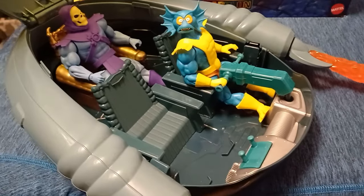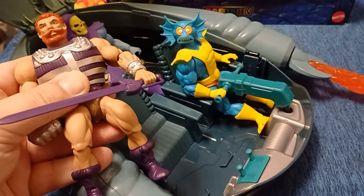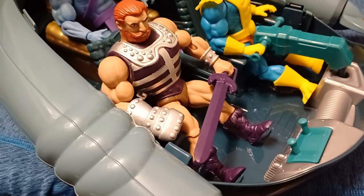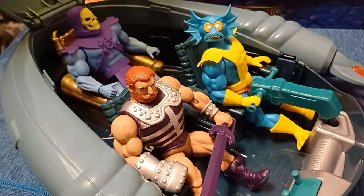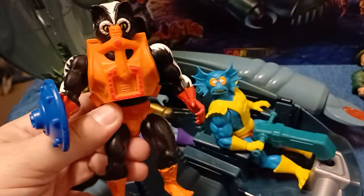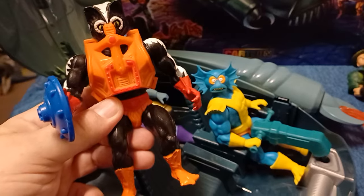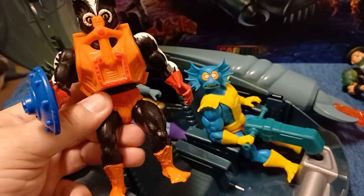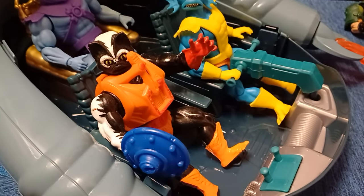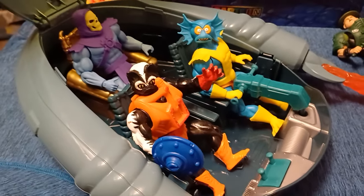Let's compare some other action figures. Let's compare the Origins line — we have Fisto here, let's see if he can get in. Lovely, these are very easy to put in. They're the same bodies, so they're not going to be too problematic — the old Origins figures. Now for the ultimate test, let's try a vintage Masters figure — we have Stinkor. Let's hope he doesn't stink up the vehicle too much. He's given us the claw up — a vintage figure fits! This is just awesome.